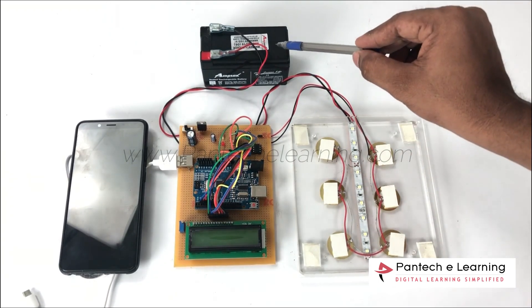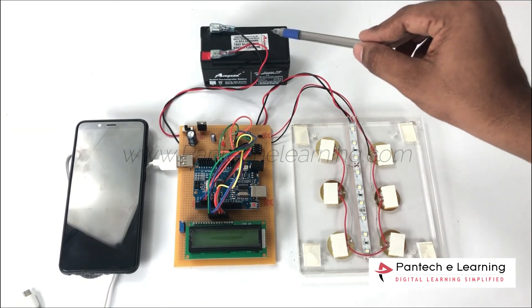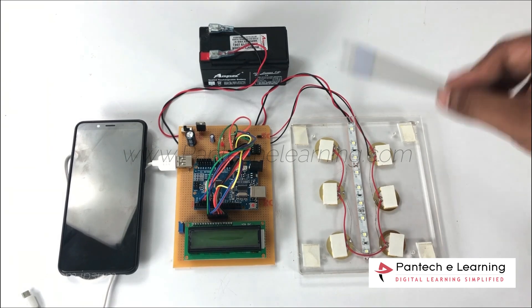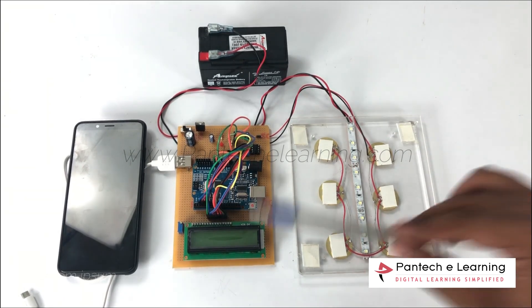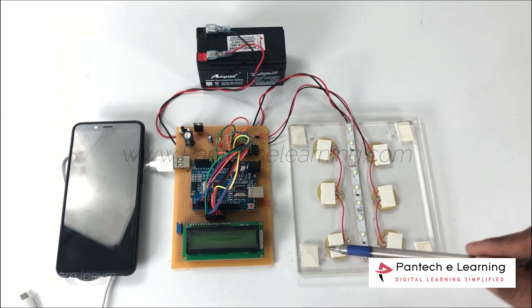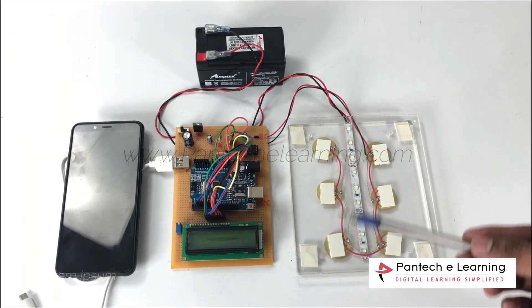We are using a rechargeable battery which is used to store the voltage generated by our piezoelectric sensors. We are also using a 16x2 LCD display to display the footstep count and the generated voltage.